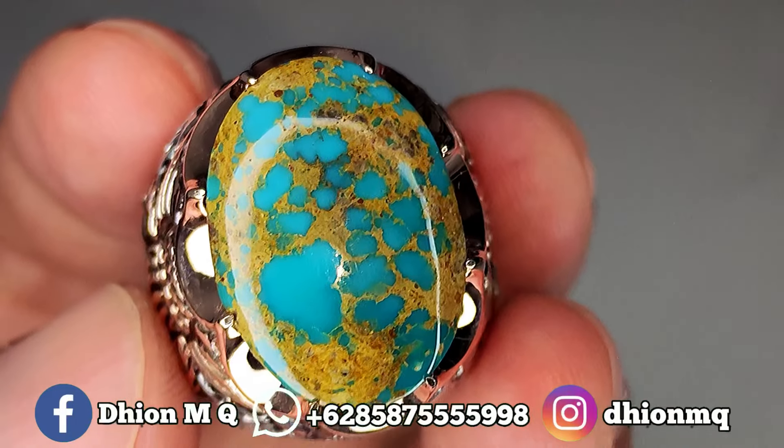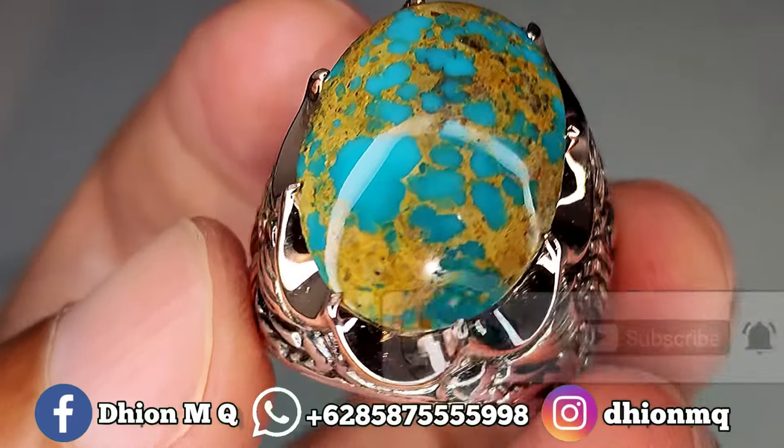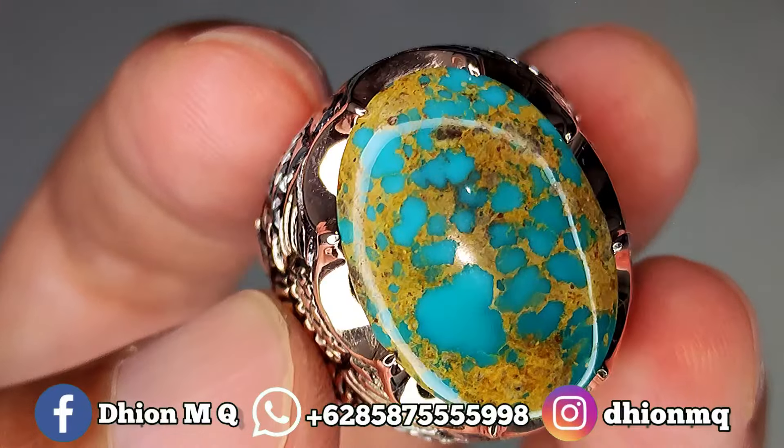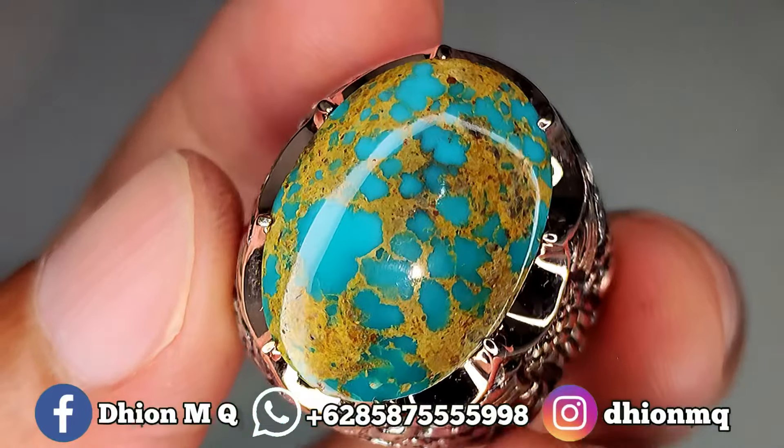Assalamualaikum warohmatullohi wabarokatuh, kembali lagi di channel saya, Tion M.G. Untuk kesempatan video kali ini spesial, saya keluarkan lagi batu virus persia yang kualitasnya sangat istimewa sekali.